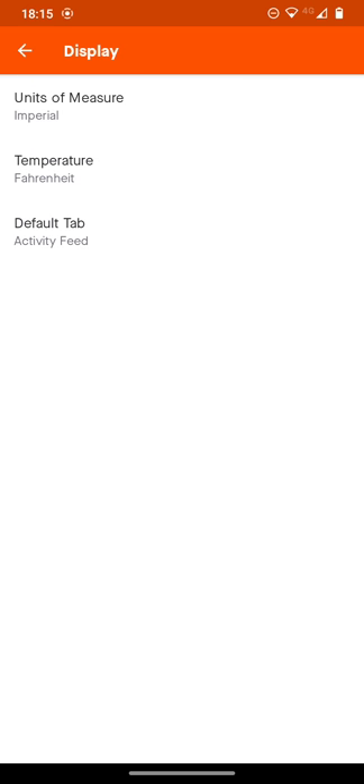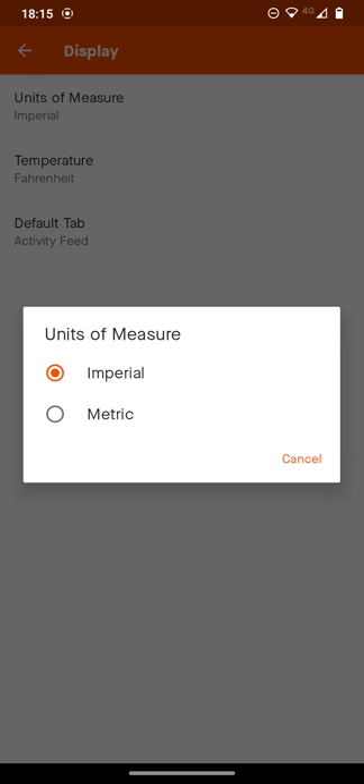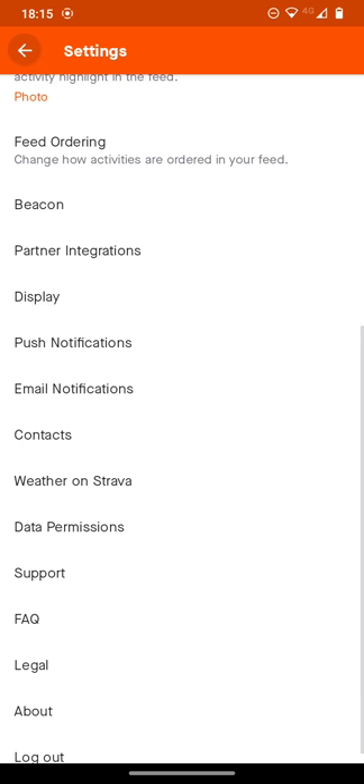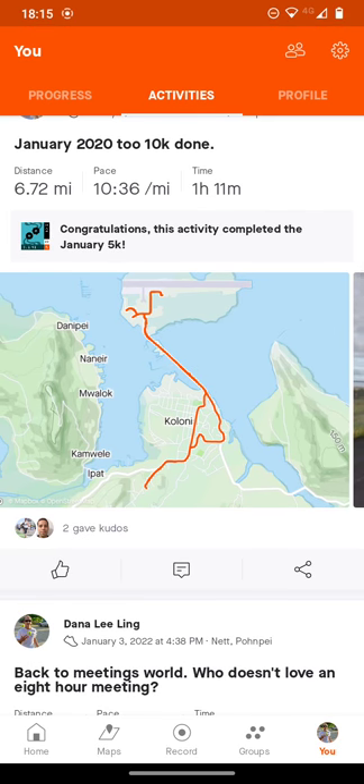Click on Units of Measure and set that to Imperial. Strava will usually start up in metric, but you want Imperial, which will set the display to miles. Your goal is to walk a mile a day, five days a week, so it will be easier to track if you set it to Imperial measurement in miles.